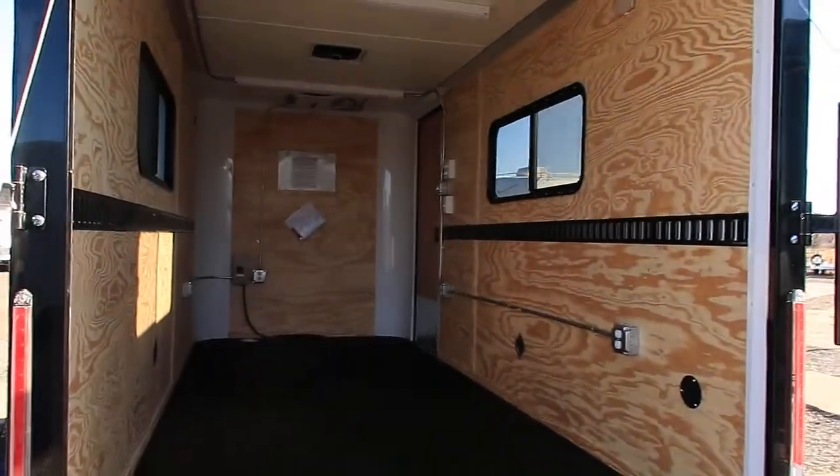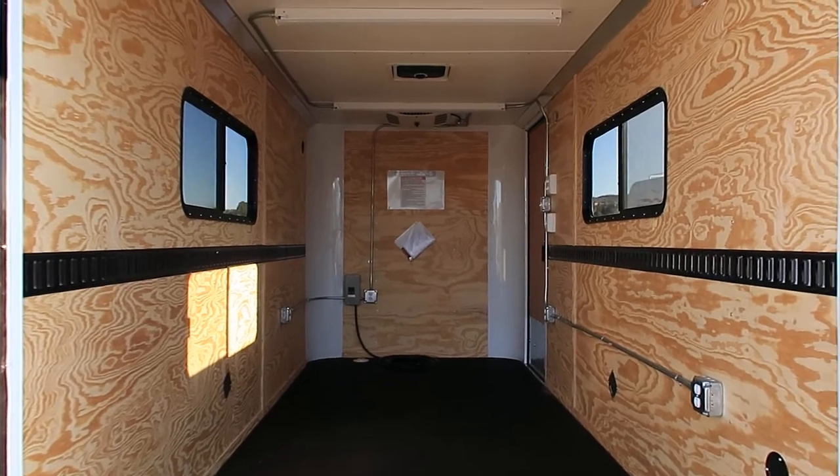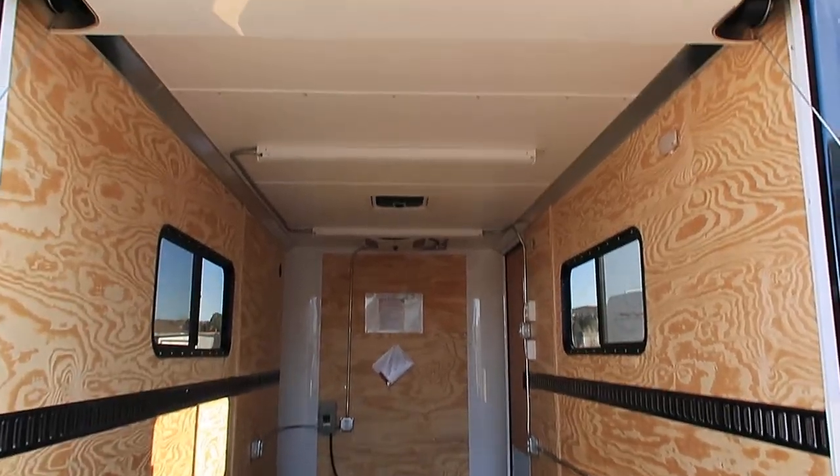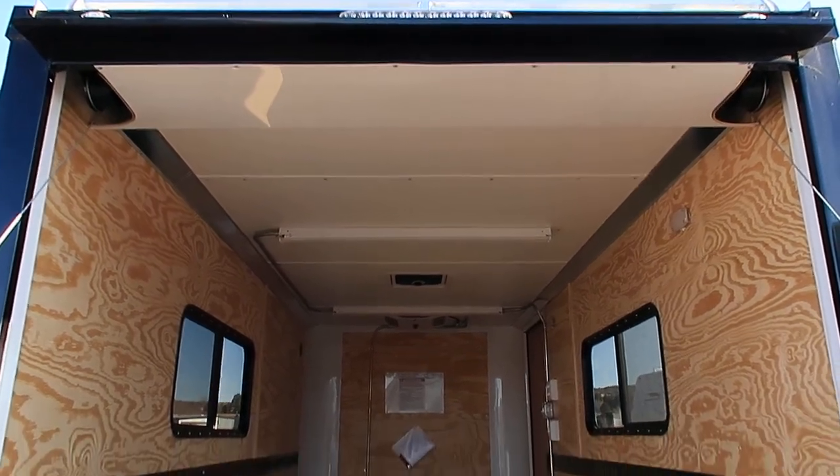The unit is insulated, so you've got insulated walls and ceiling in this trailer. Six foot, six inch interior height. We lose about six inches with this rear door spring right here, so you'll have about a six-foot rear door opening.